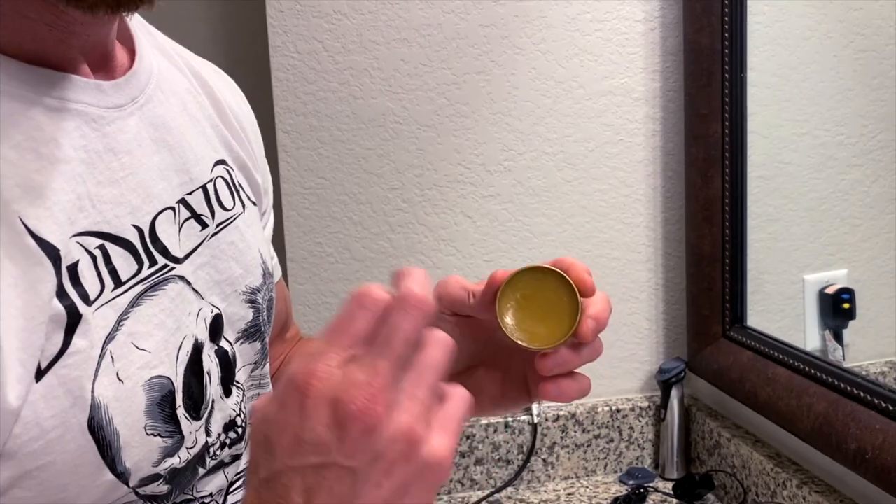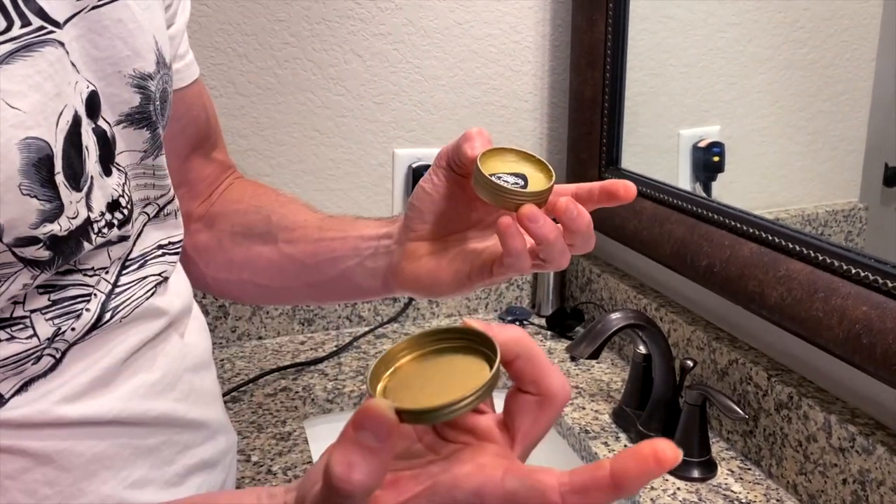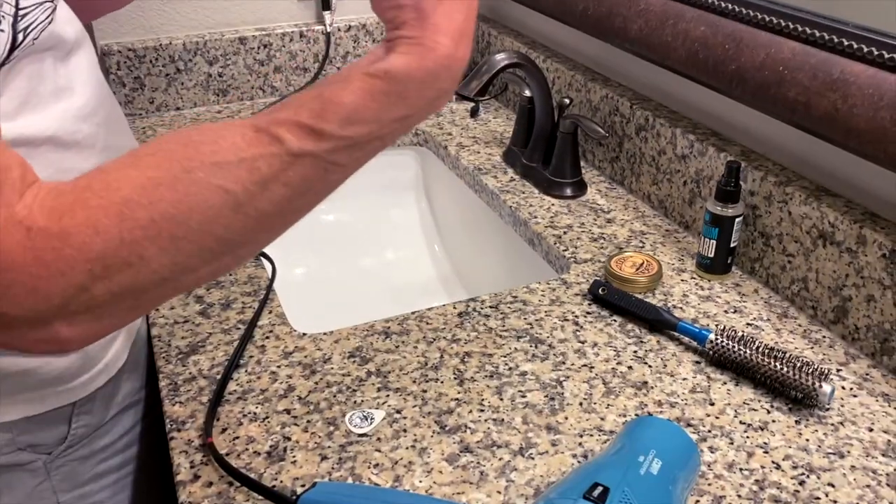I have two waxes here. One's called Sudden Death and one is called Death Grip. Death Grip is the harder of the two waxes I use and I like to apply this one first. This one is so hard you need to take the blow dryer and heat it up before you can apply it. The Sudden Death is a much softer, malleable wax that you don't even need to heat up — you just apply it directly. I do that one after I've already applied the hard one. The reason is the Death Grip doesn't get the shape of my mustache that I like — it doesn't hold the shape — but it's a great primer. The nice thing about this stuff is it will stay in your mustache for almost a week. You won't have to do this every day; you can do it maybe once a week. So I will heat this up, scrape off a little bit, and apply it.